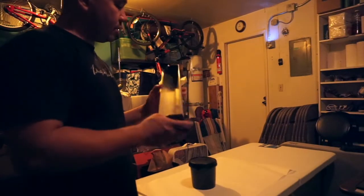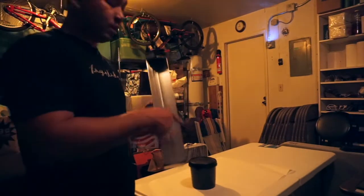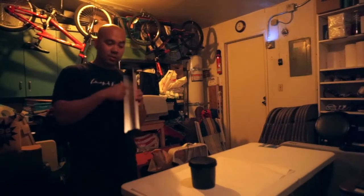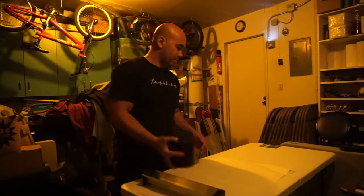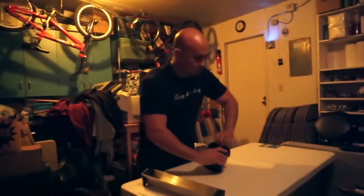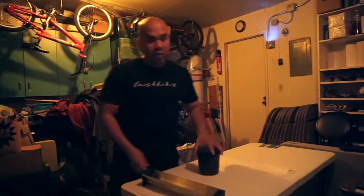This should take me no more than an hour. Let's get started. Just checked my scoop coater — it's all good to go. We're gonna be using the thinner side, or the inside of the scoop coater. Let's shake this emulsion up real quick and open it.